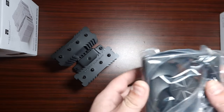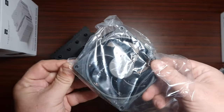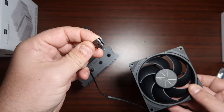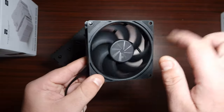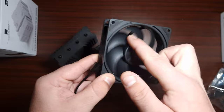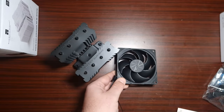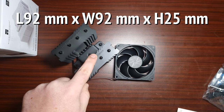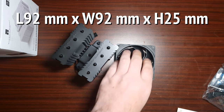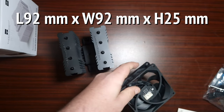It does come with a 90mm fan, which is one of their newer fans. It comes with a four-pin PWM connector. Looks nice. In terms of specifications, the fan dimensions are 92mm by 92mm with a 25mm thickness.